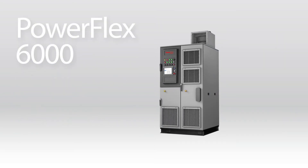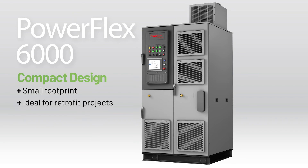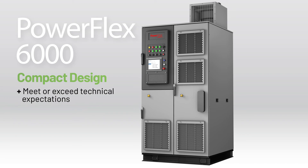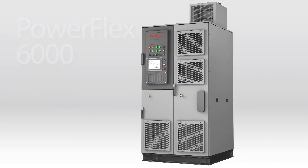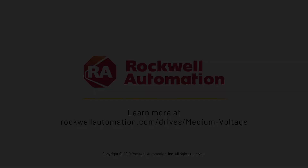Our new PowerFlex 6000 Compact Medium Voltage Variable Frequency Drives offer the same excellent reliability you've always counted on, but in a smaller footprint. They can help you meet or exceed your technical expectations, reduce commissioning time, and enhance safety. Visit our website to learn more, or contact your local Rockwell Automation Sales Rep or Distributor.